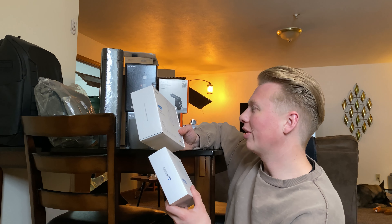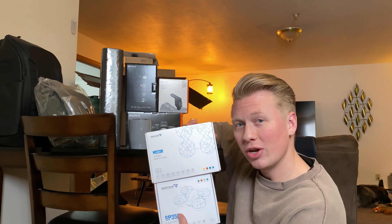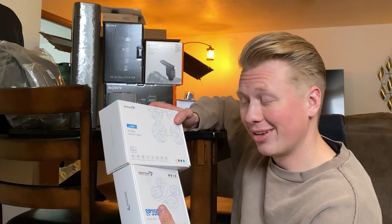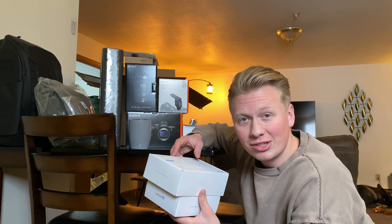I have the first-generation Mavic Pro. I'd love to get into FPV too — who knows, we'll see. I just want to make some awesome videos and take you guys along for the ride.